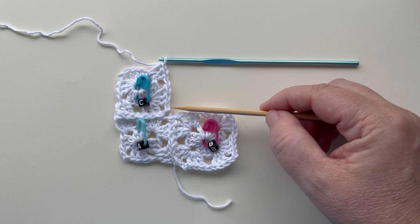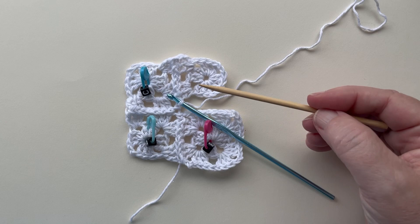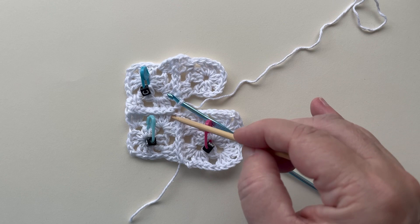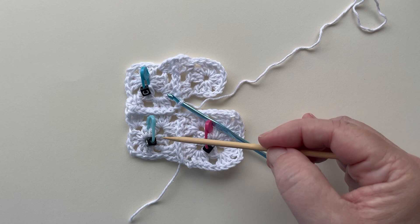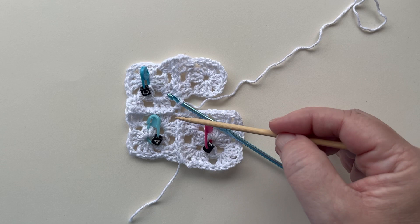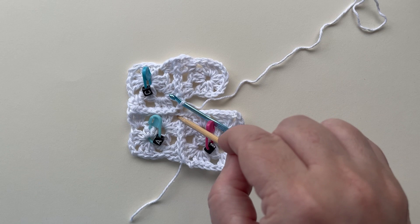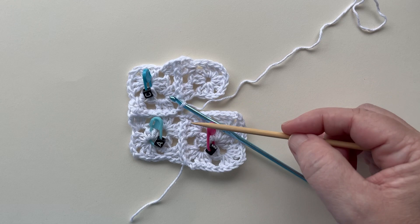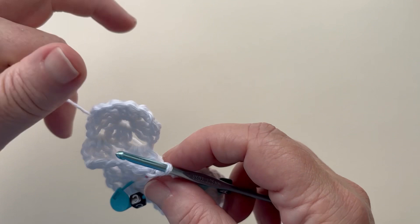Now that I've gotten to the corner - in other words, finished with that last grab chain on that side - we need to do a slip stitch in the space of the square that's kind of diagonal. In the written pattern, it will always tell you which square you will be going into. In this case, we're doing a slip stitch in that space on square A. This only happens because we're turning the corner: we've done this side, and now we're going to do this side, so we need to make sure this corner is nice and tight.